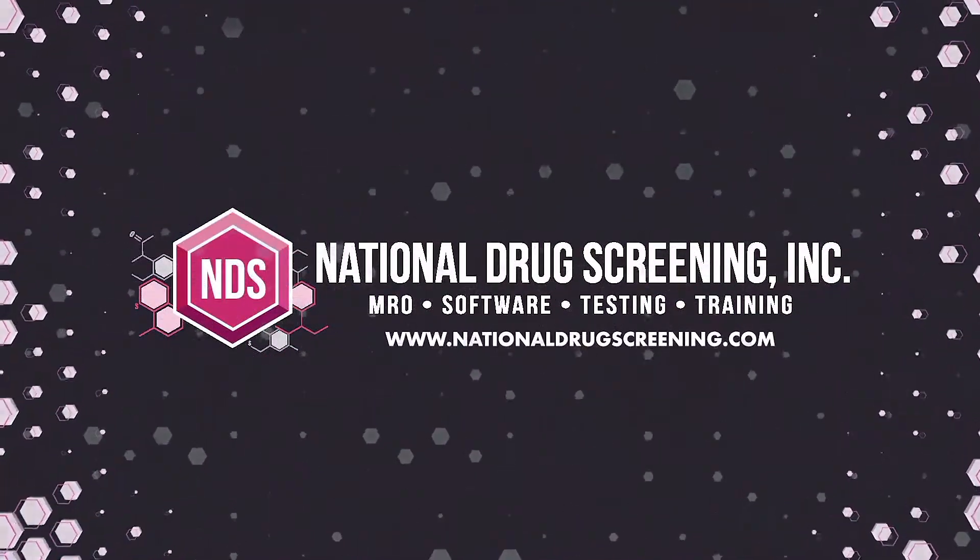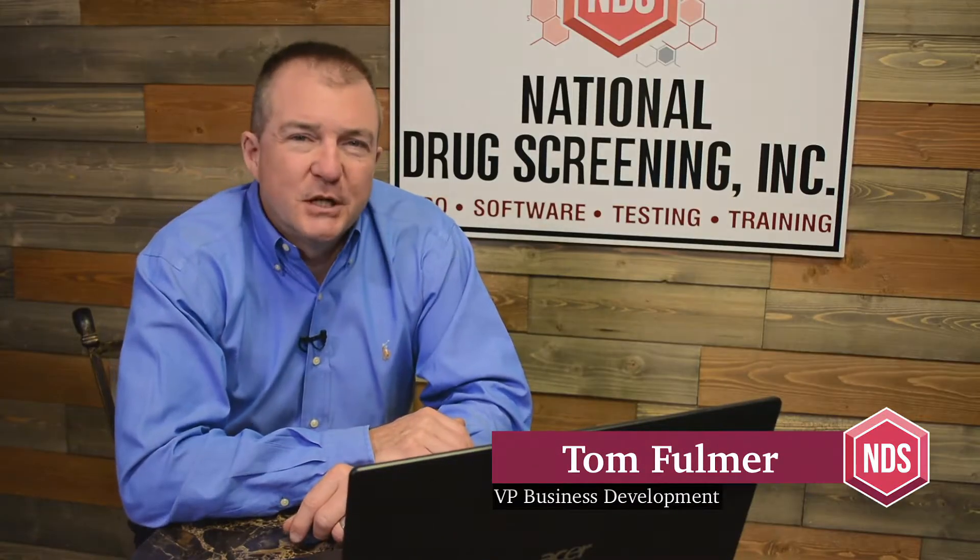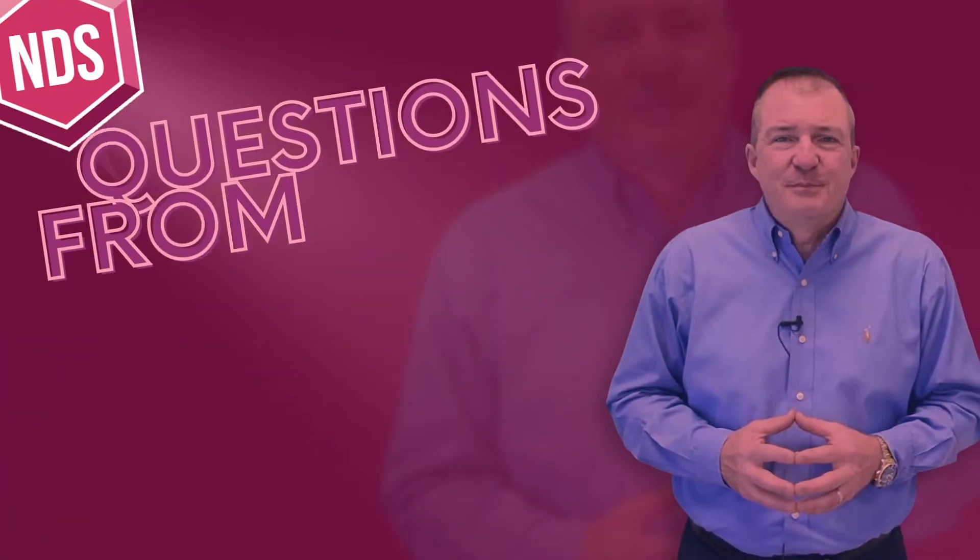Another couple of people suggested putting certain things in certain orifices. Hi, Tom Fulmer here with National Drug Screening, and here's part of our series, Questions from Quora.